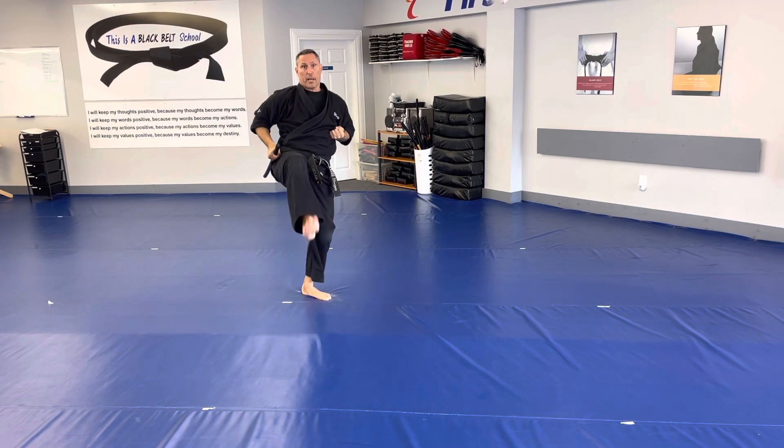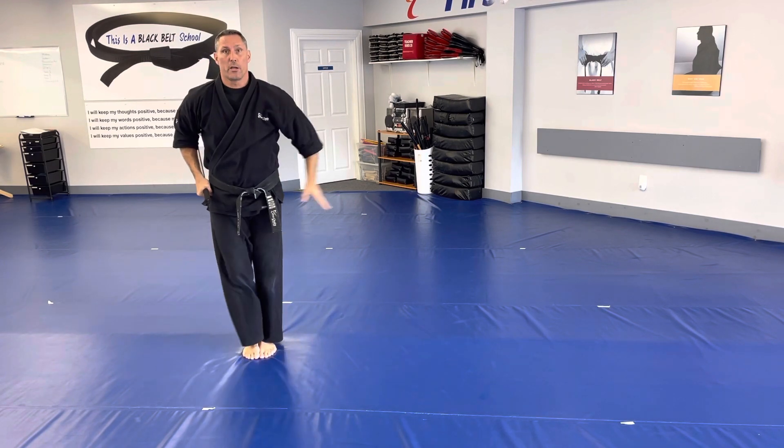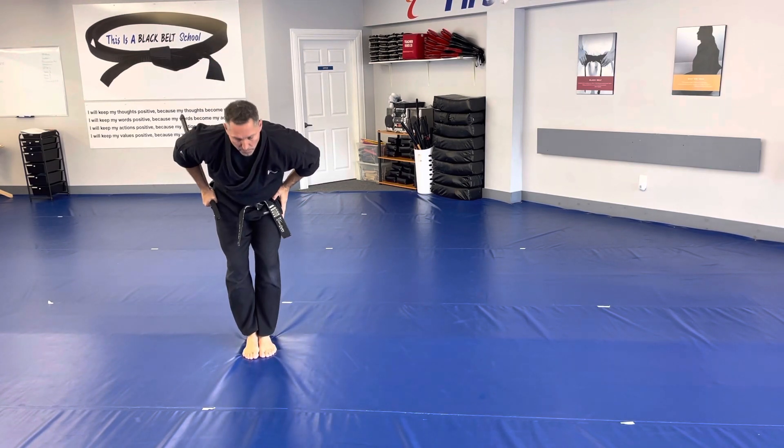And throw a front kick, jump, front kick — Aya. And then I'm going to stretch and bow to finish the form.